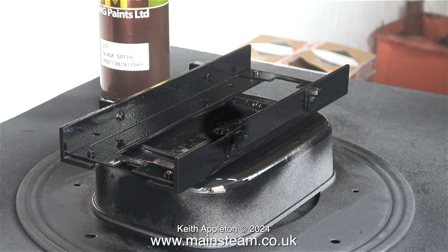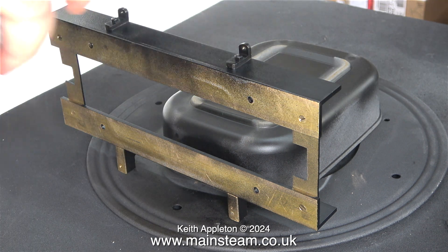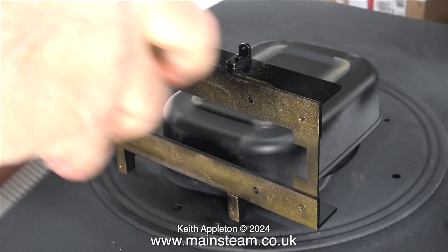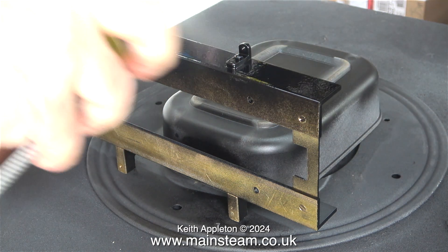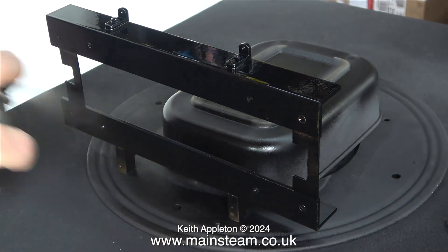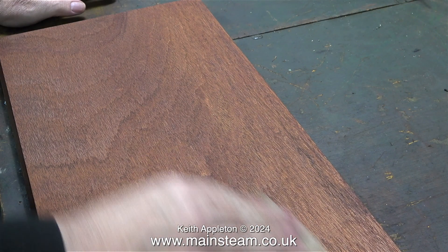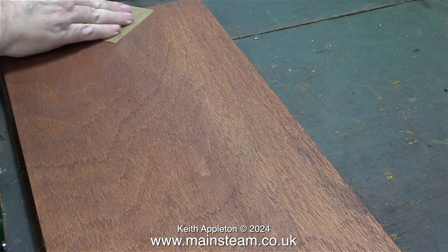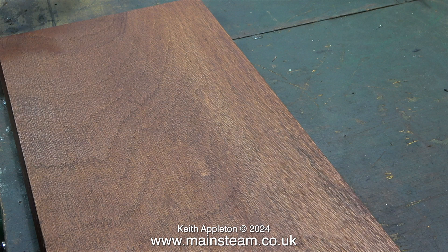Two years ago I had a biopsy which showed the cancer, and two years later I've had another biopsy which still shows the cancer. By the way, this clip clearly shows that I'm using HMG Paints black satin — I've just bought 12 cans of this because it's such good stuff to have in the workshop; I use it on almost everything. It's not cheap, but good quality things seldom are. Here's the plan with my prostate cancer: I have to be on a drug called bicalutamide for six months, and at the end of May I will have five sessions of radiotherapy.